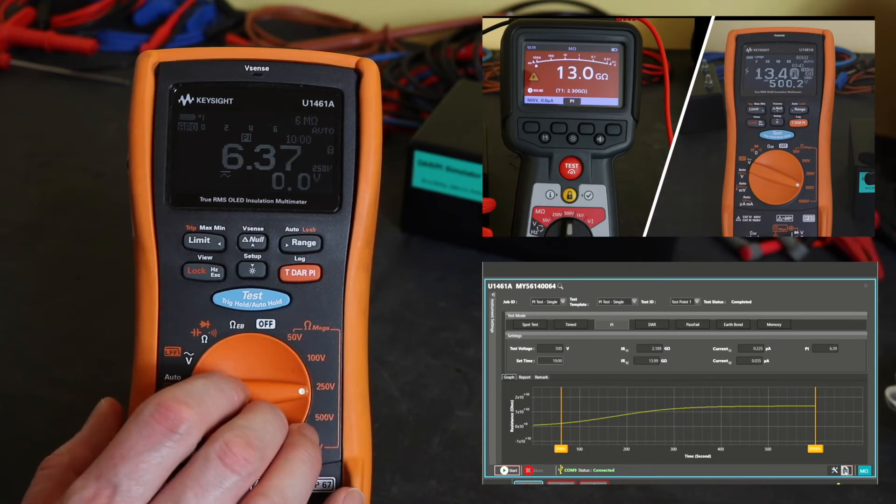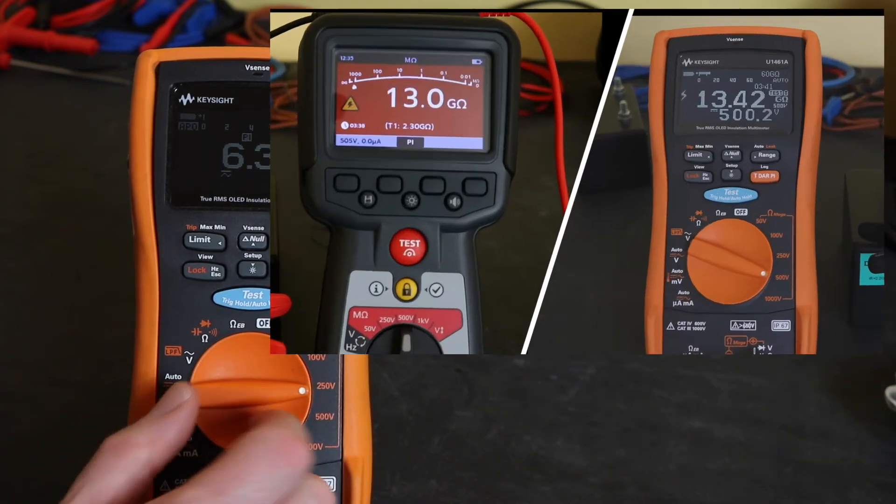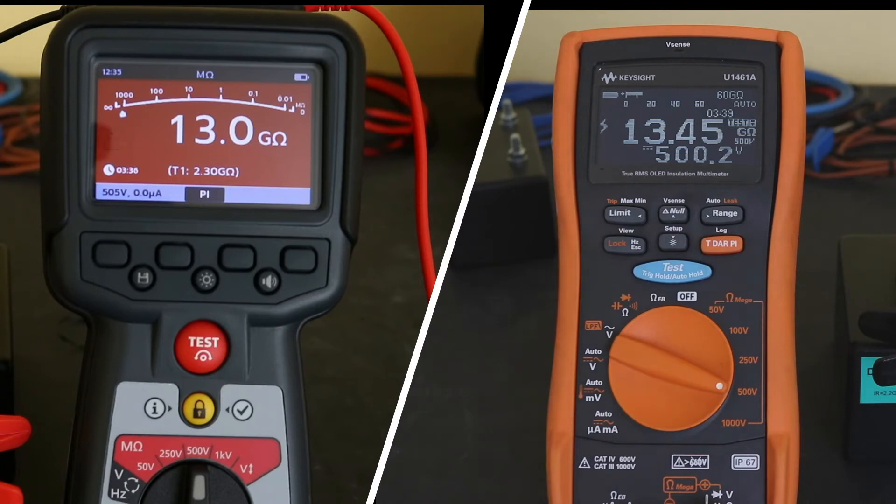We'll return back to the test and see how the instruments are getting on. Around six and a half minutes of the test gone now, and you can see the MEGA has just gone up in a 0.5 gigaohm block, whereas the Keysight continues to go up at the second decimal place — so a bit better resolution. We'll take a closer look at the functionality of the MTR105.